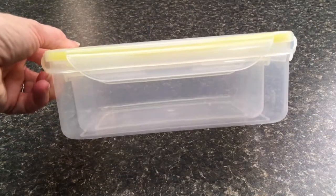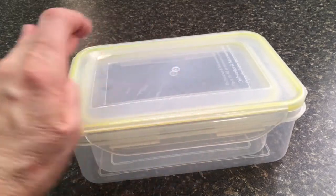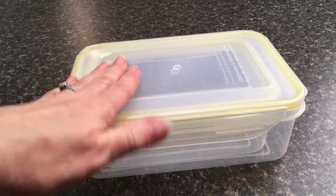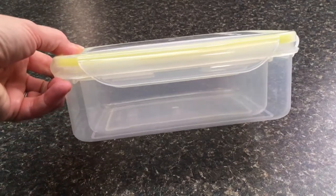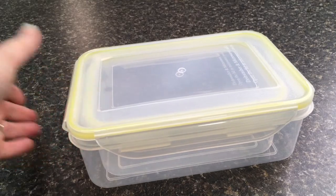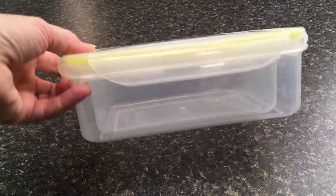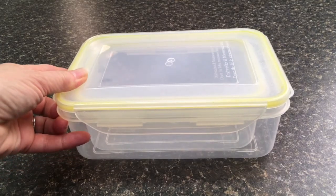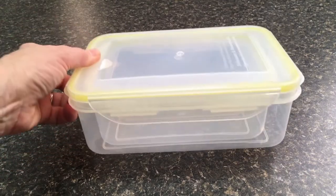I don't know if y'all noticed or not, but the great thing about these containers is that the entire container with the lid on it can fit inside of the other container. Love that! That way you're not having your lids one place and your containers another place. So great for storage — a great space-saving idea.